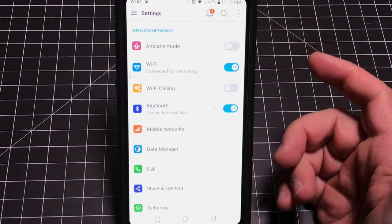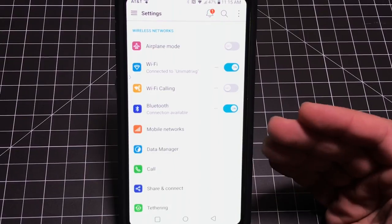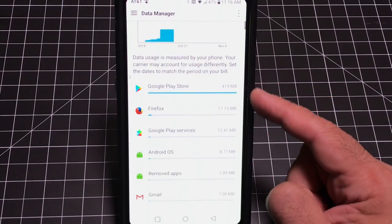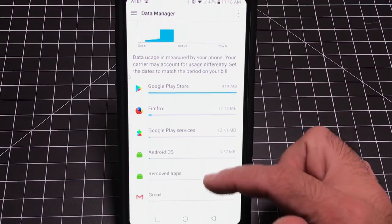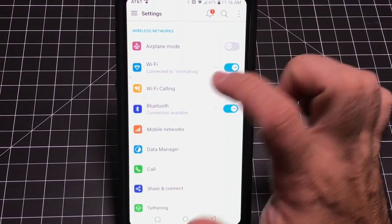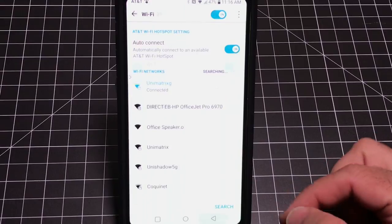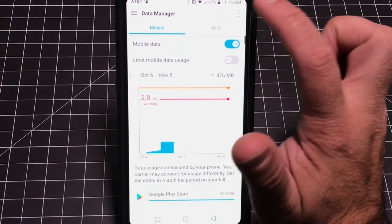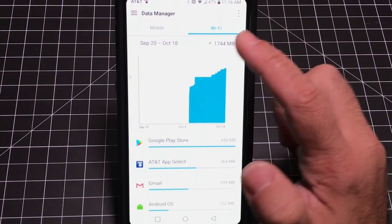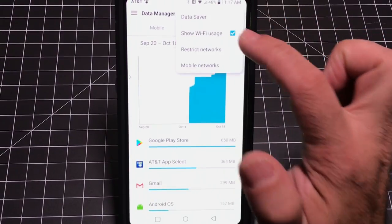Even if you have unlimited data, the Data Manager is useful. If your phone is draining and you're trying to figure out why, go into Data Manager — it tells you which apps are consuming the most data. Often the app consuming the most data is also the one consuming your battery. You can also turn on 'Show Wi-Fi Usage' to see how much Wi-Fi your device is consuming versus over-the-air data.